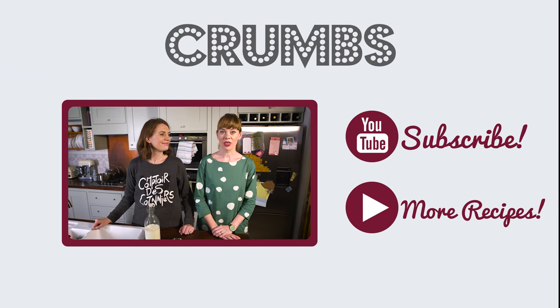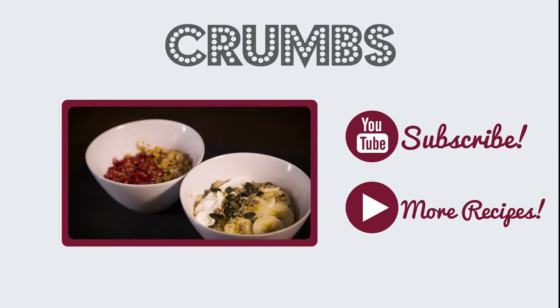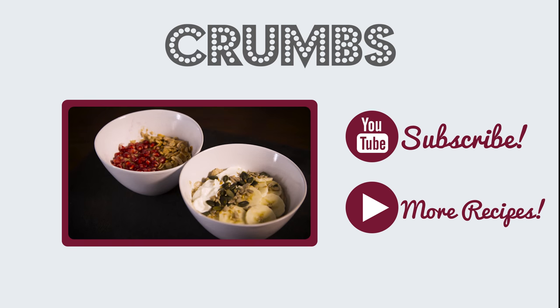Think you don't like porridge? Think again. We're going to do two porridges today which will convert you, I promise.